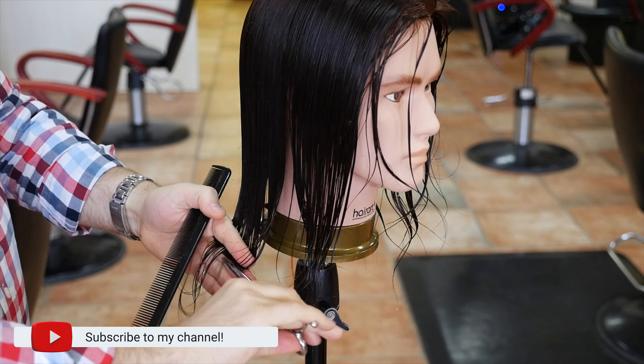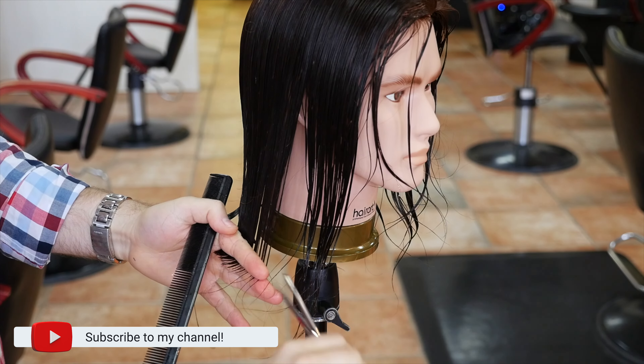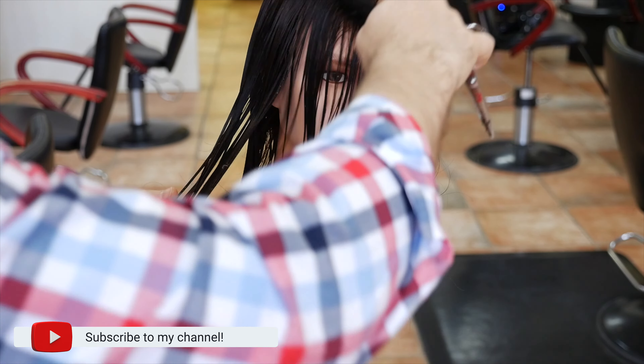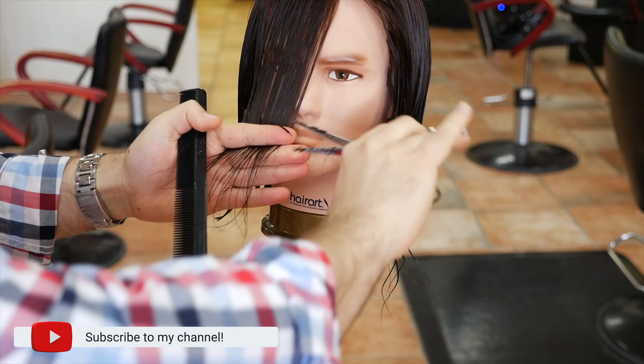The trends have been guys are starting to wear their hair a bit longer, they want some shape to it. So this is a great haircut for someone who wants to have some length, wants to keep it modern, a bit more of a grungy type of look, some volume to it, and it's something that will never go out of style.